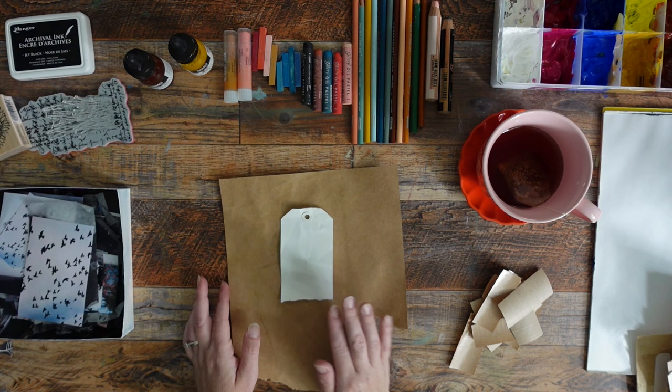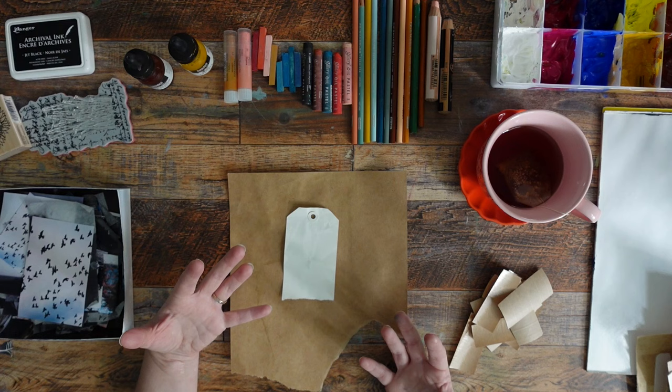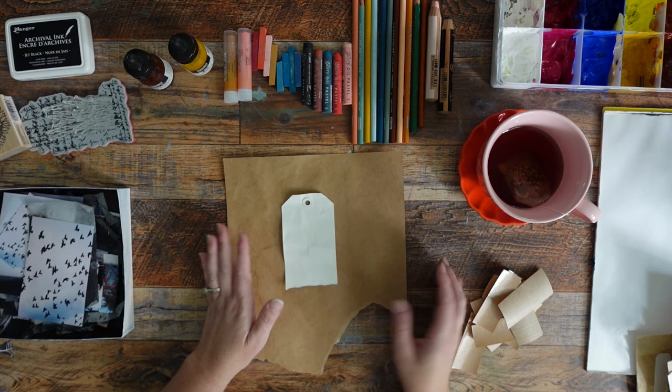I'm limiting myself to very autumn-y colors like peaches and orangey reds, light pinks, and yellow ochres, and then offsetting that with something more like a Prussian blue or blue grays. Green is my absolute favorite color, and I'm actually going to challenge myself and not use it anywhere in this art journal. I'm going to make some marks with a variety of supplies in those colors and probably some paints too.